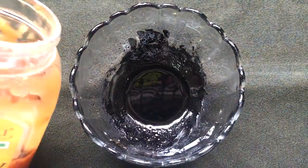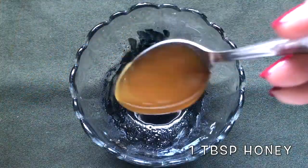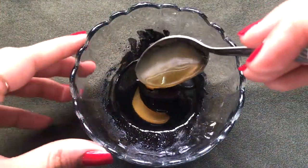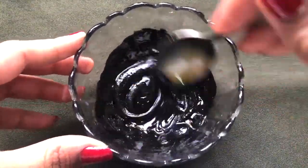After adding the glycerin, mix everything really well. Once they are nicely mixed, it's time to add the honey — add one big tablespoon of honey in it and then mix everything really nicely to make a smooth and thick consistency paste.